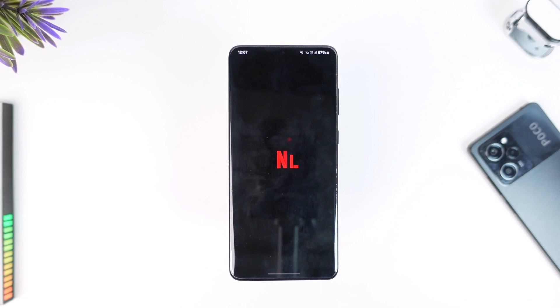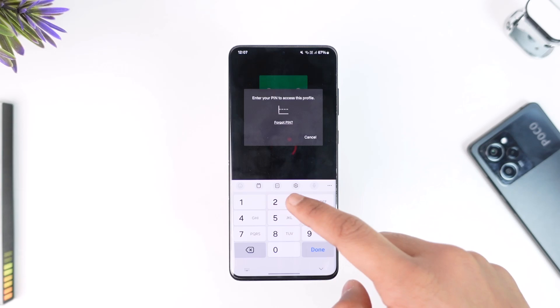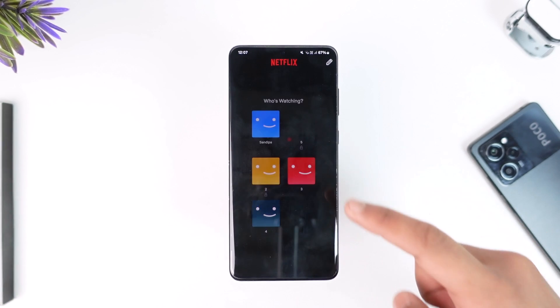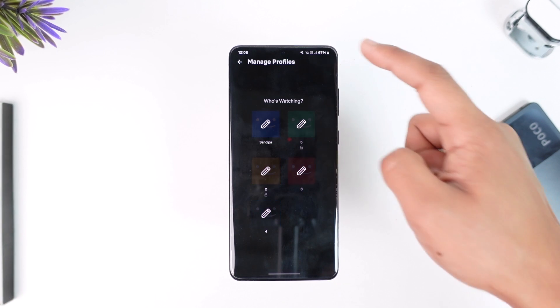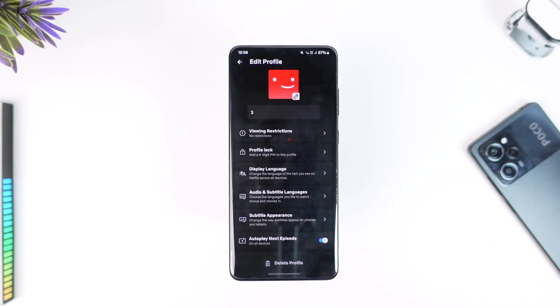So you open up the Netflix application, and from here you can see I have already locked one of my profiles with a PIN. Similarly, if you also want to lock your very own profile with a PIN, when you're on this page do not select any profile or log in — instead, just tap on the Edit button from the top right to enable the edit option for these profiles.